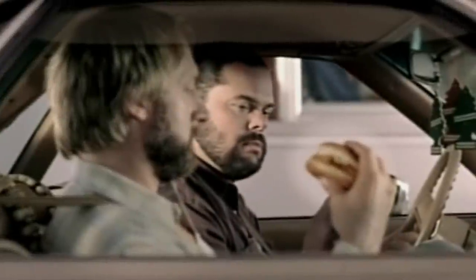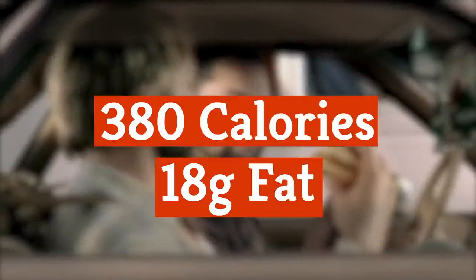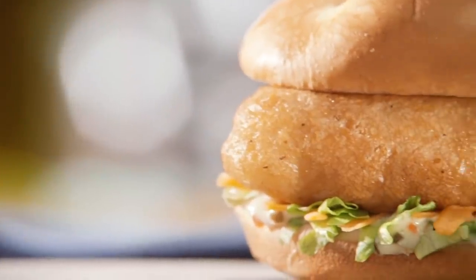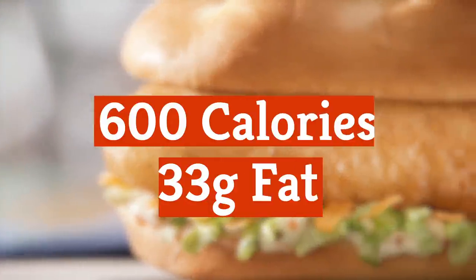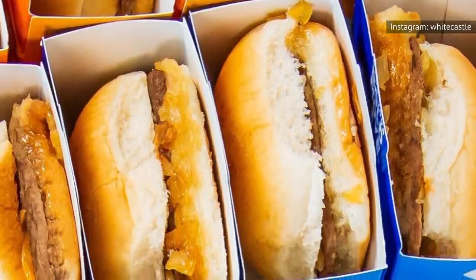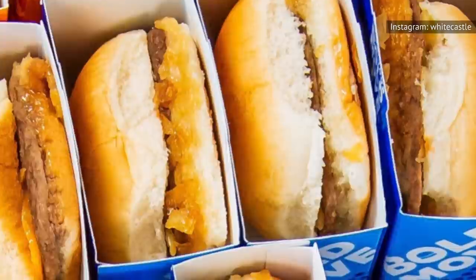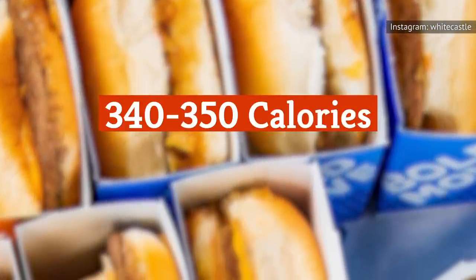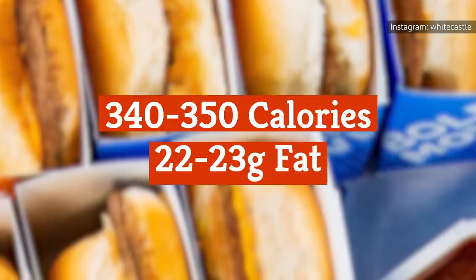According to McDonald's website, the Filet-O-Fish has 380 calories and 18 grams of fat. Other fast food restaurants serving fried fish sandwiches pack a bigger caloric wallop. Culver's North American Cod Sandwich has 600 calories and 33 grams of fat. Meanwhile, White Castle's Cheese Top Panko Sliders — which are small, meaning many people eat more than one — have between 340 and 350 calories depending upon the type of cheese, and between 22 and 23 grams of fat.